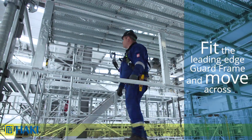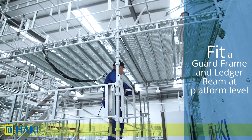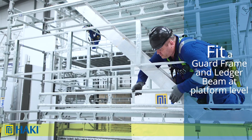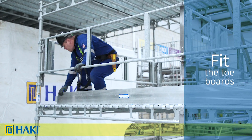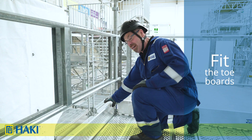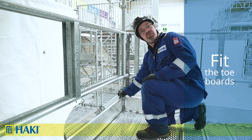Next we fit the leading edge guard frame and slowly move it across until we get to the back elevation. At this point we fit our guard frame and ledger beam at platform level. Finally, all you need to do is fit the toe boards — the best way to make sure you have it right is by having the locking catch in your right hand.